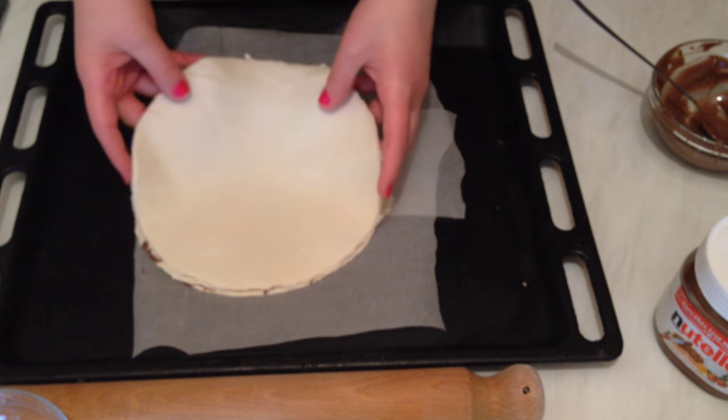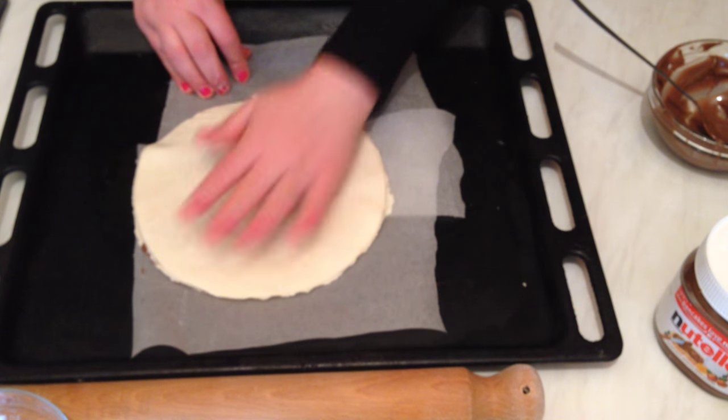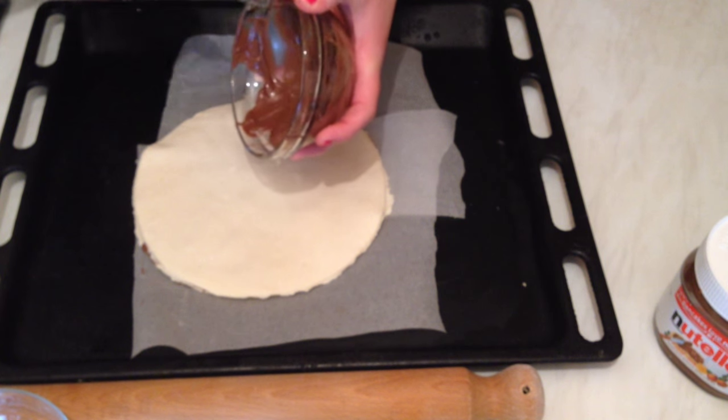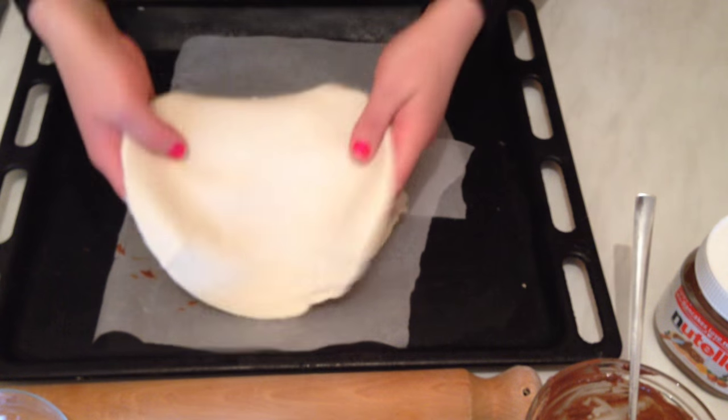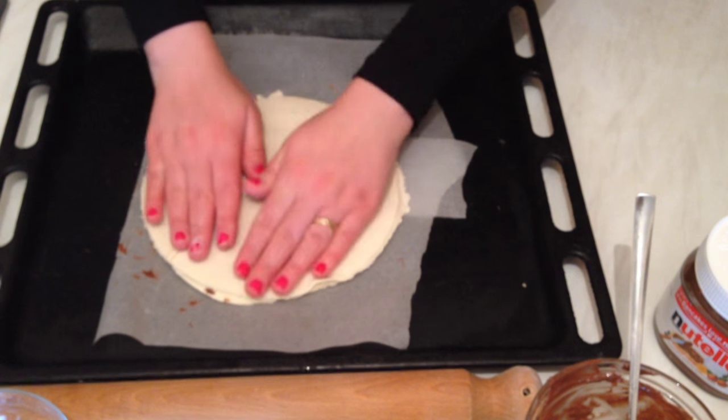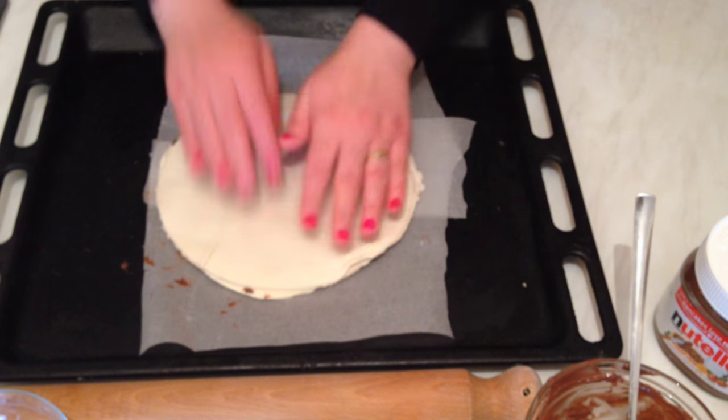Now we're going to add the third layer and spread the rest of the Nutella on top. Then we're going to add the last layer — so here we have four layers total. I'm not going to add Nutella on the very top.